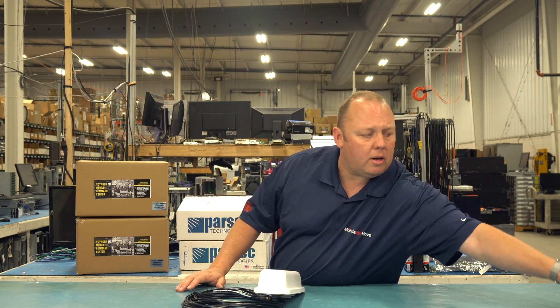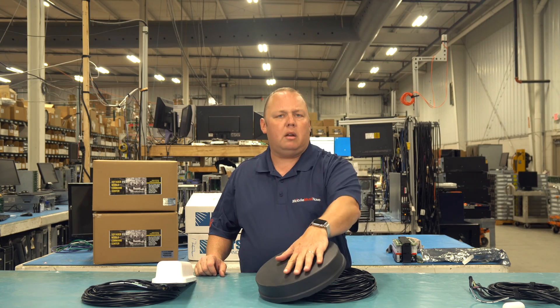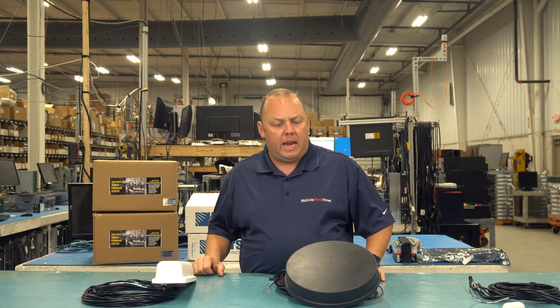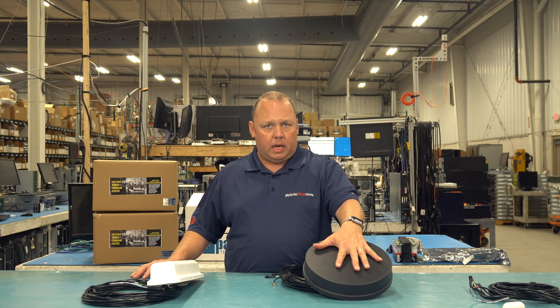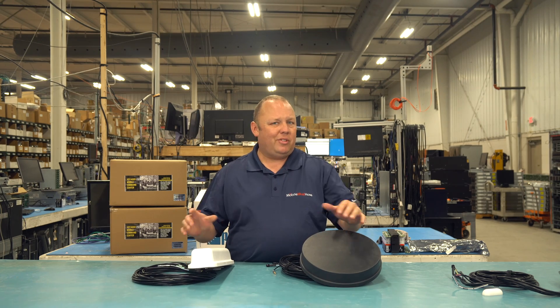This is our top performance antenna in the RV space that we sell a ton of — the Parsec Husky. It works very well for most customers, but it is about a 10-inch diameter antenna. For van use or where you're tight on space because of solar panels, the Belgian Shepherd can be an alternative form factor that is very close to the performance of the Husky. I'd say the Husky is top performance, and the Belgian Shepherd would be a close second overall.